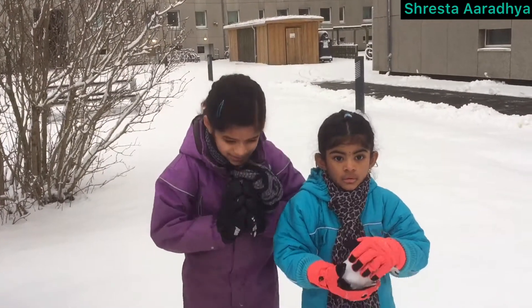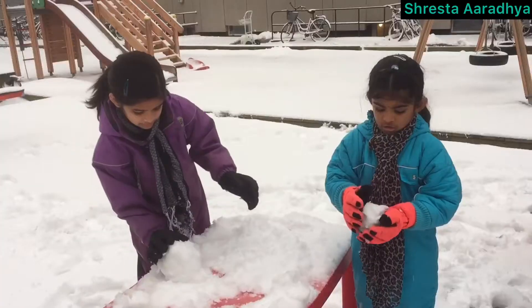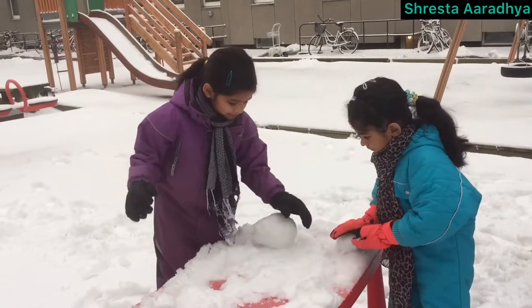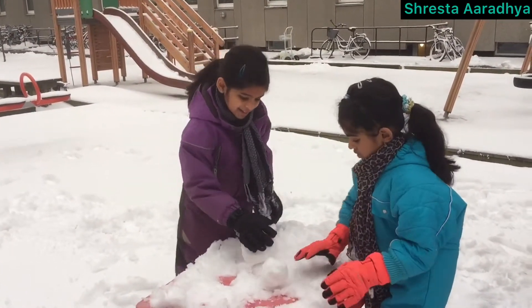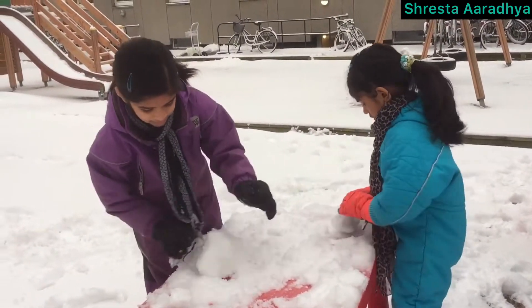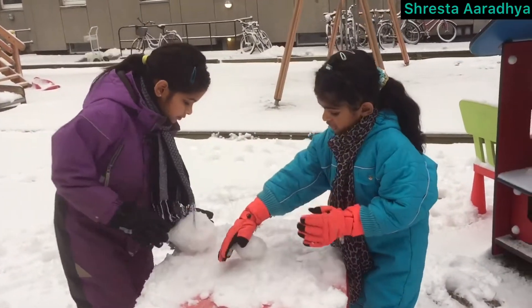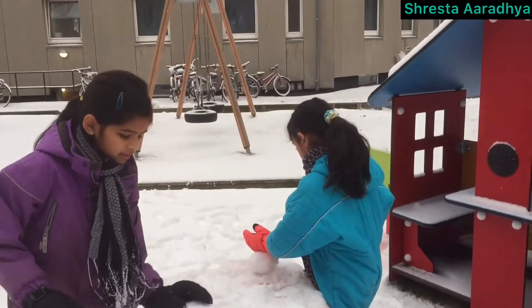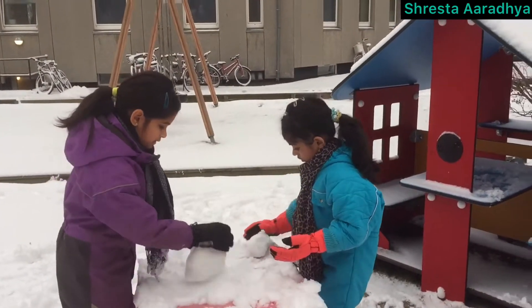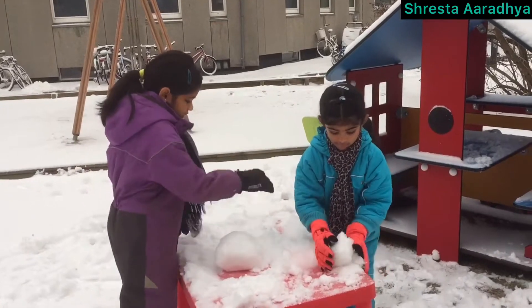Hi! Namaskar! Today we gotta build a snowman. Now we are making snowballs for the snowman. It is so much fun to make snowballs. It will take so much time to make some snowballs, but we are trying to make it fast.